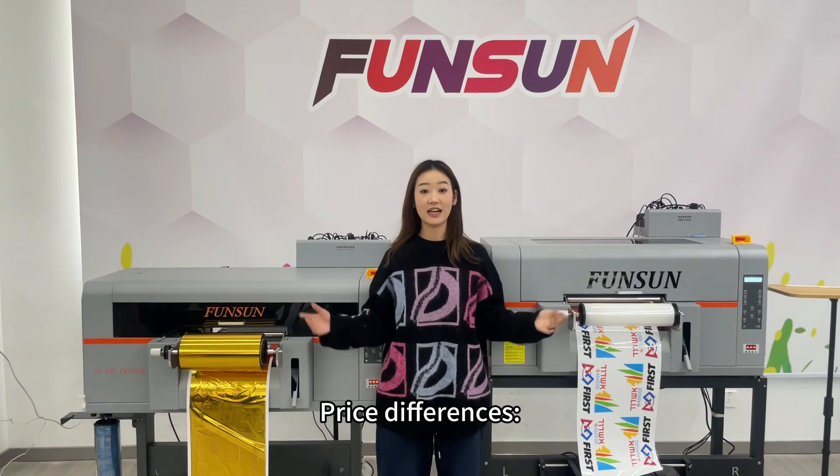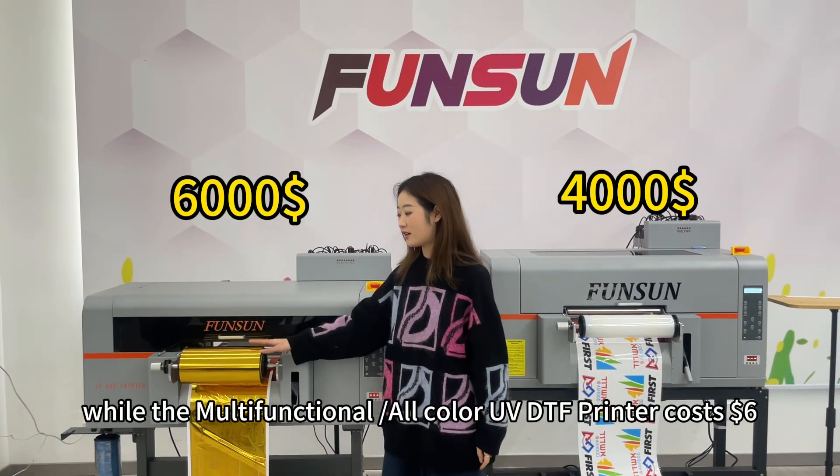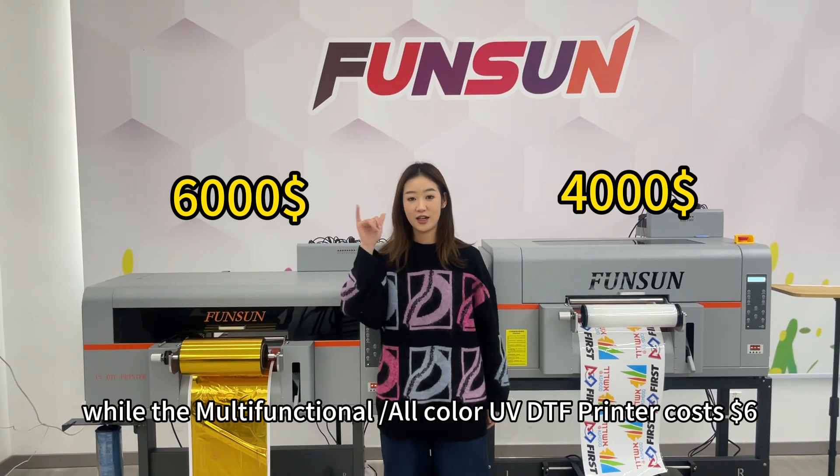3. Price differences: The roll-to-roll UVDTF printer costs $4,000, while the multifunctional, all-color UVDTF printer costs $6,000.